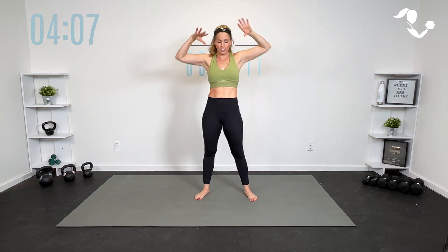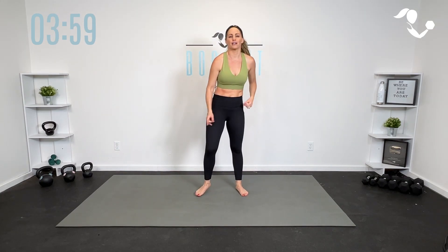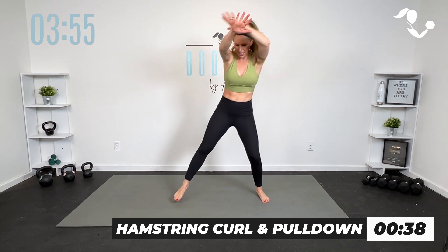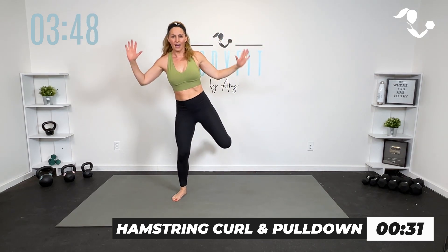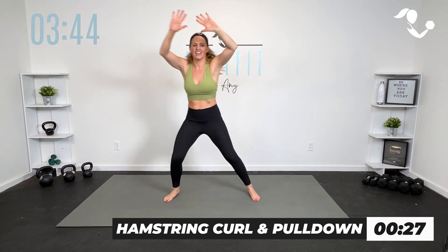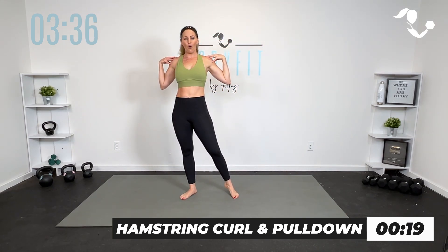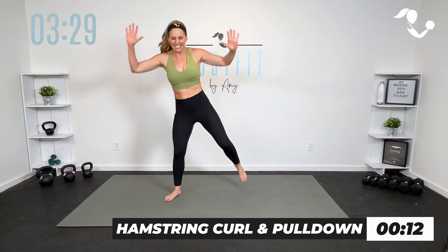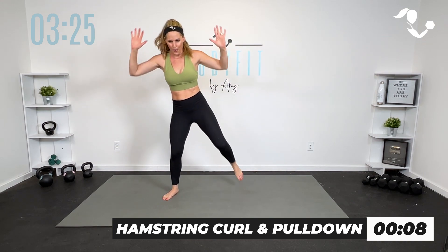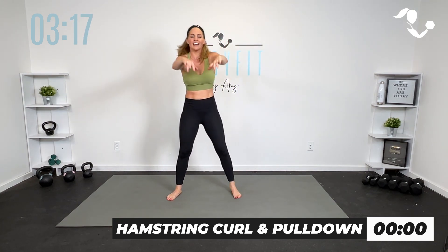Back to cardio — we're almost there. We're going to take hamstring curls with a pulldown. I really want you to focus on opening up the shoulders, pulling it down, squeezing. Legs to the back. You can keep it low impact, you can add a jump — whatever you need. In 3, 2, 1, here we go. Hamstring curl and pull down. You can even pick up the pace without the jump. Jump it if you want. Everything we're doing is also a mobility move, so opening up the chest. 10 seconds — then everything else is on the mat. Breathe. 3, 2, 1. Relax — meet me on the mat.